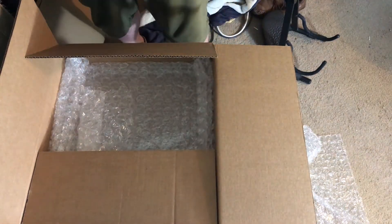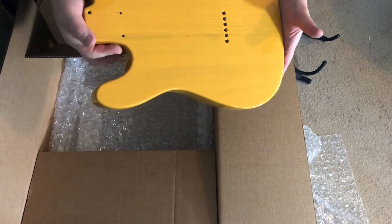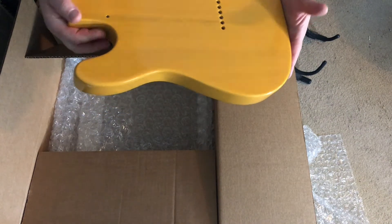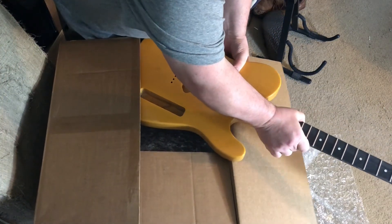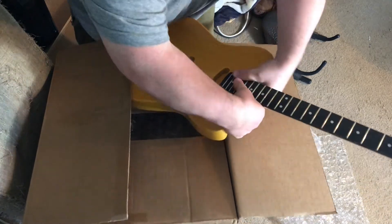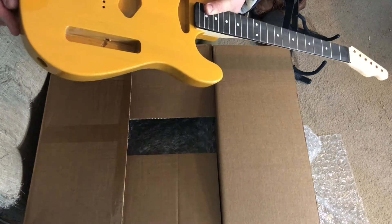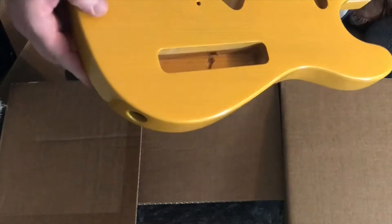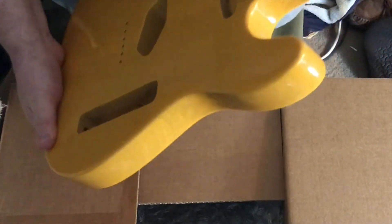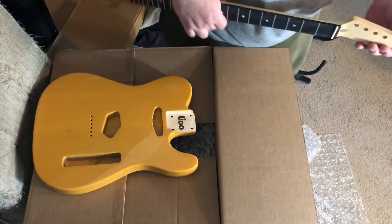That's a pretty butterscotch — it's ash. The fit is nice, very nice. Routes look really good, no big problems. Holes are drilled, there are strap button holes. You usually don't see a butterscotch with a rosewood neck — a little different.